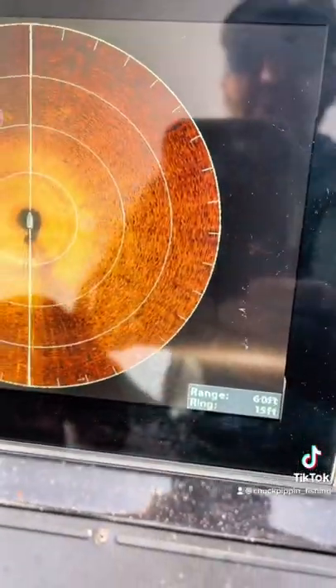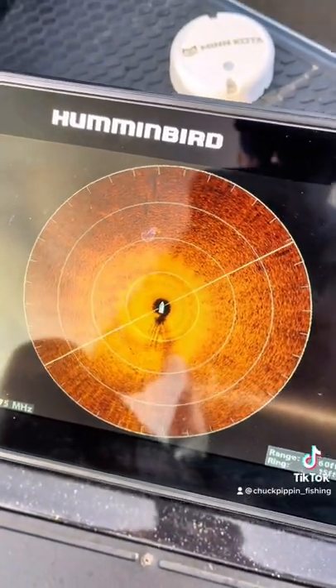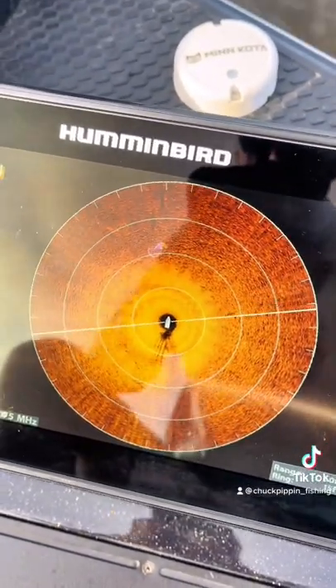I have it reading out 60 feet. You can set it to read out a lot further than that, but I don't like it to read out much further when I'm in shallow water. That's the settings.